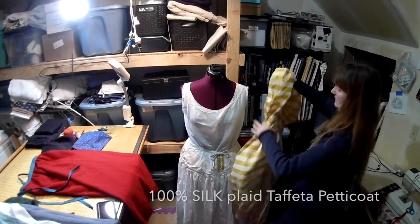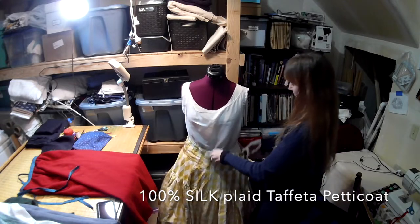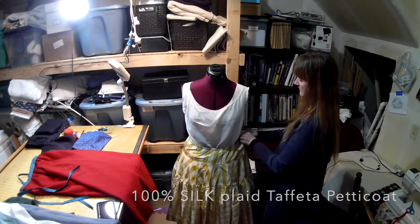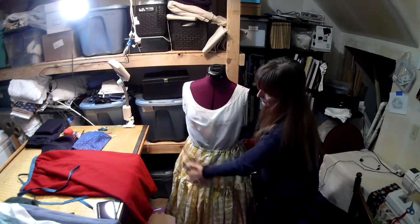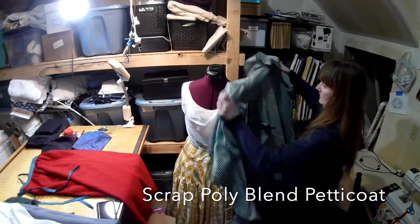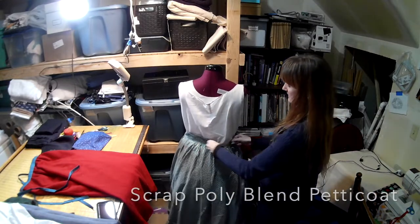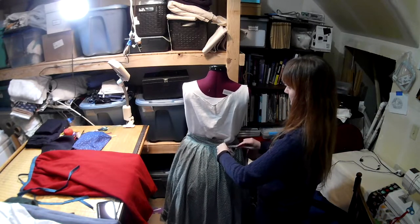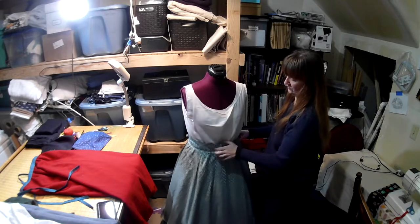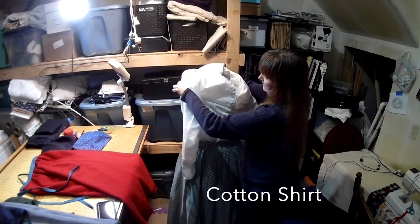This is the silk taffeta petticoat — leftover silk from another project. It is a three-tiered petticoat and it gives a wonderful rustle sound when you walk. It only goes to a little below the knees; it's not a very long one. The next petticoat is a scrap poly blend plaid. This was the first petticoat I made for my history bounding work clothes. I don't like the pattern and I'll probably not make another one. At the bottom, it's been taken up about two inches because it was too long.